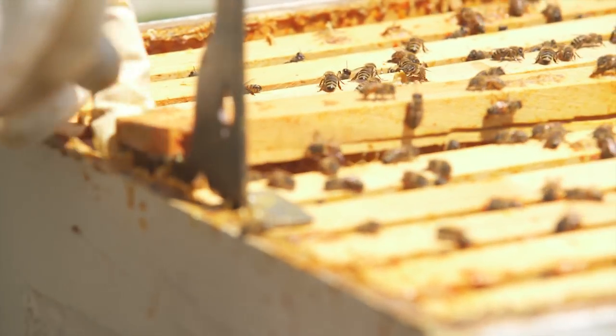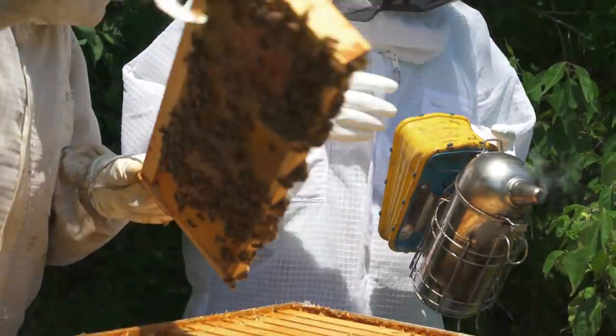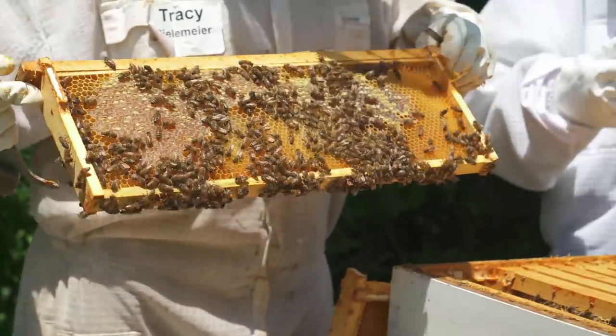Every one of these racks and frames coming across here are just full of bees, and they're working their guts out to prepare honey for the winter.